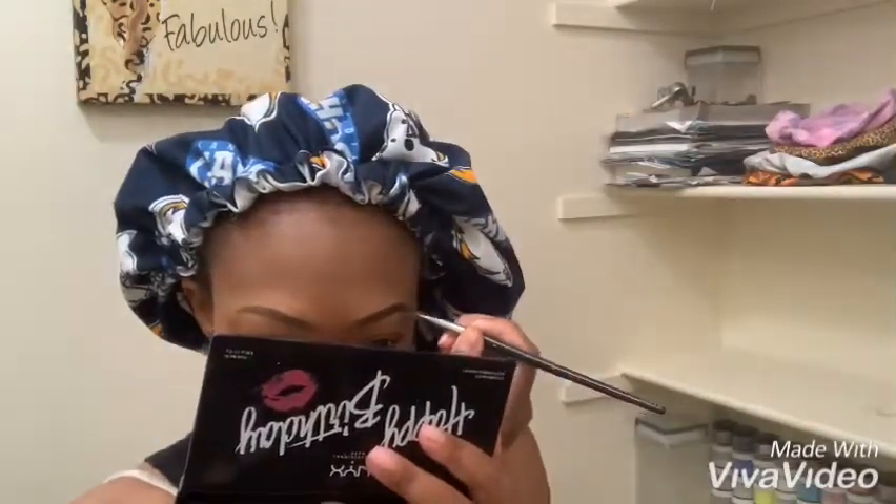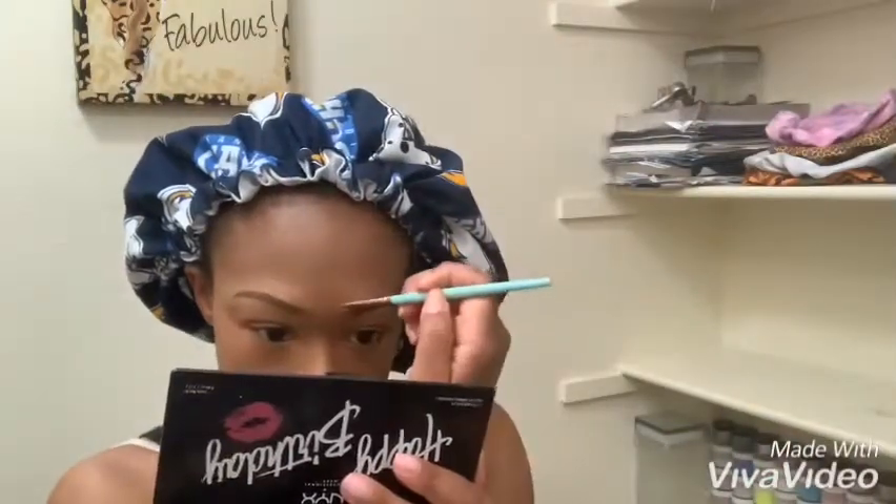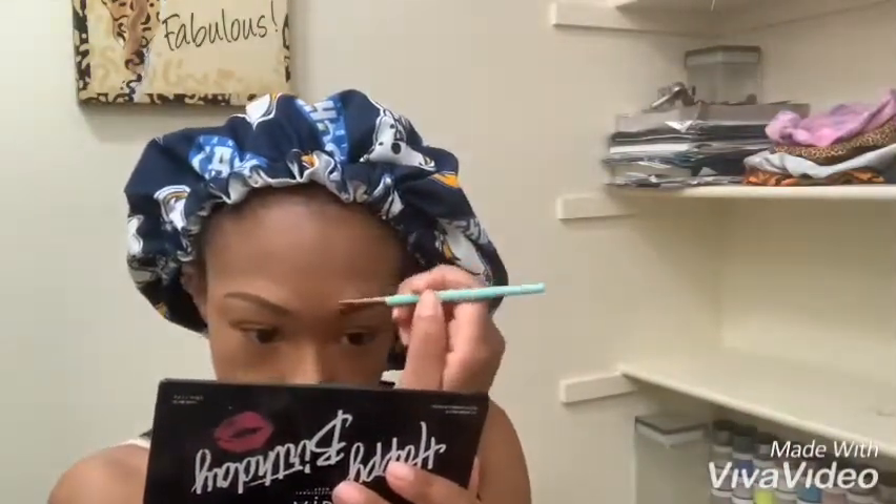I just want to say that my eyebrows have always been completely different — no matter what I do. As much as I try to make them the same when I fill them in, it just never seems to work. So if you're like me and you just have two different eyebrows, hey, it is what it is. I try to make it work as much as possible but I don't stress over it, so if they come out a little different, they just come out a little different.